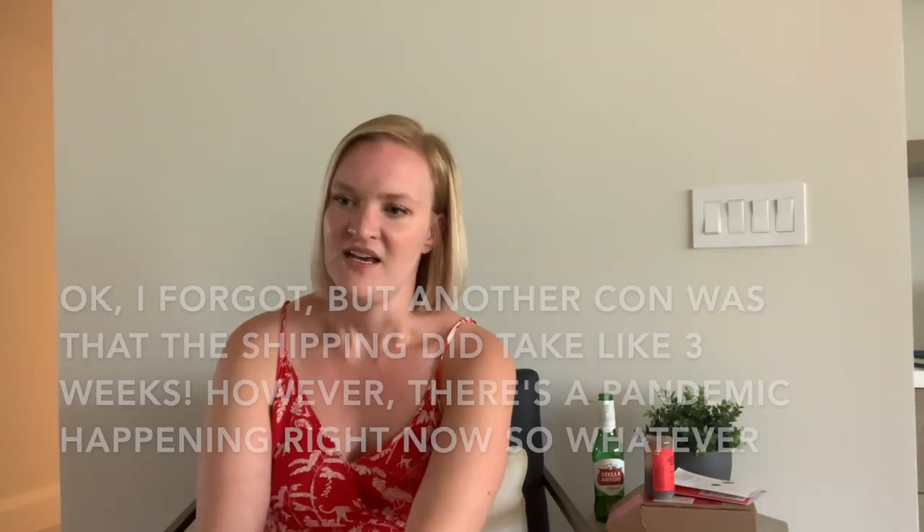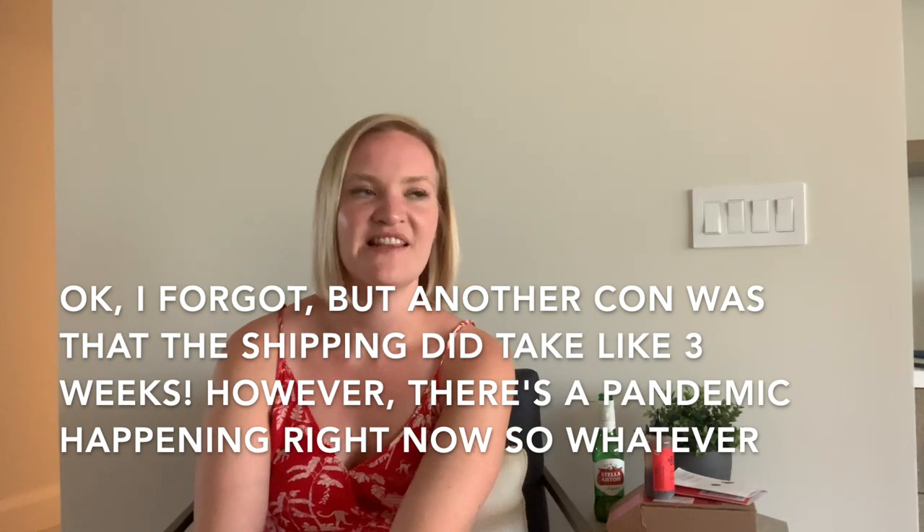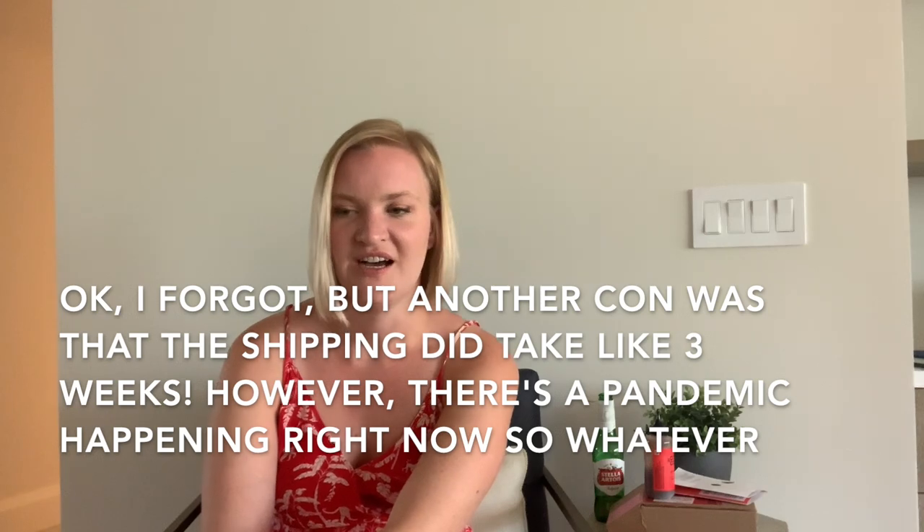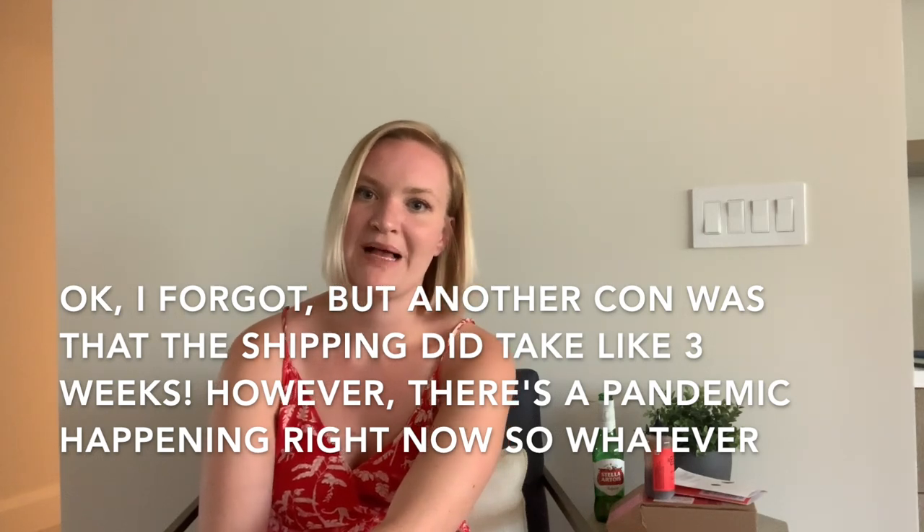Other cons: they don't have any lightener products right now, but I think they're coming in the future. So if you really want to achieve a platinum blonde, you should see your stylist or go to Sally's and do it yourself — you probably shouldn't do it yourself, probably. But yeah, overall I really like it.